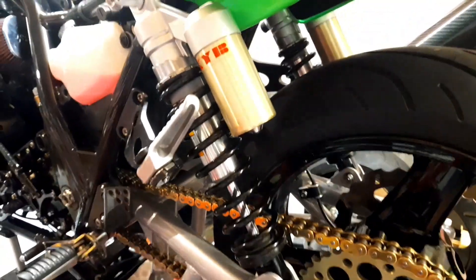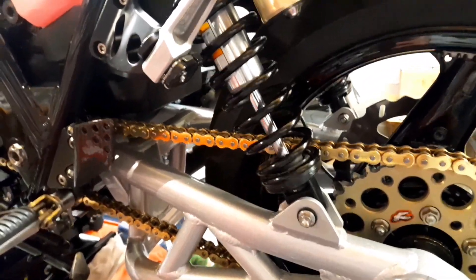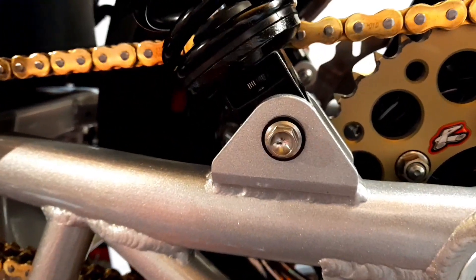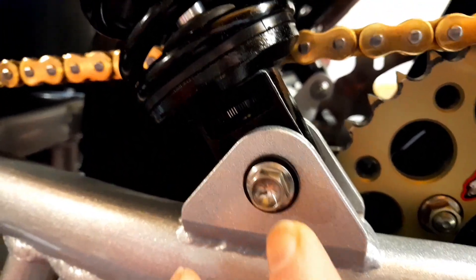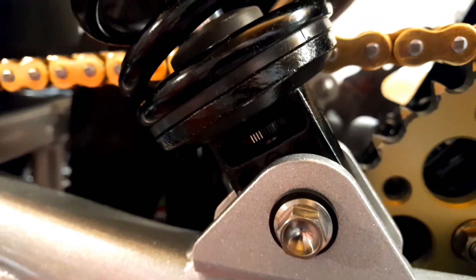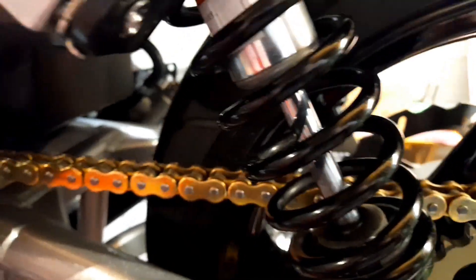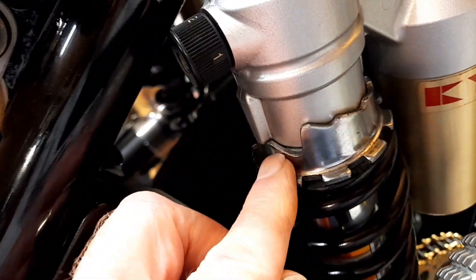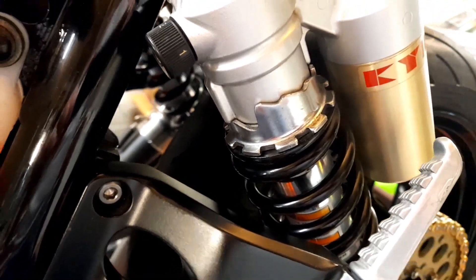These are stock rear shocks, and all the suspension in this 2001 is stock. Dave Moss recommended that the best setting for him was number four on the rebound, which is what I have set it to. I've just copied what this man done and hope it works well for me too. Number two on the compression setting, and number two — second softest — on the preload adjuster.